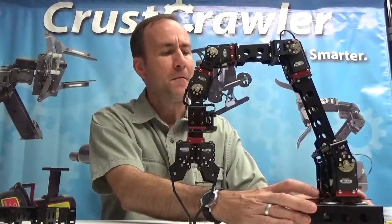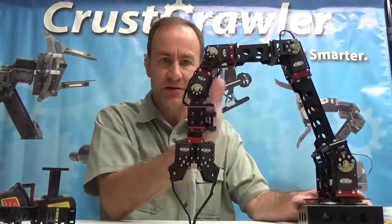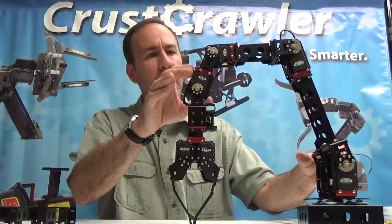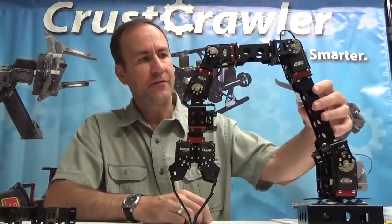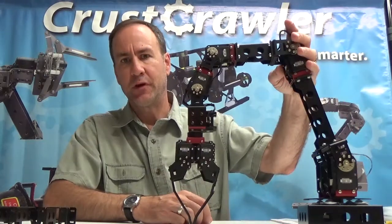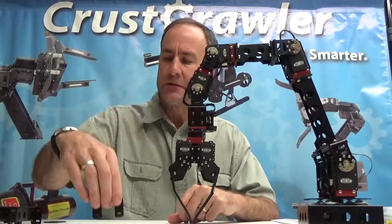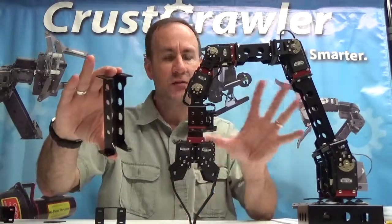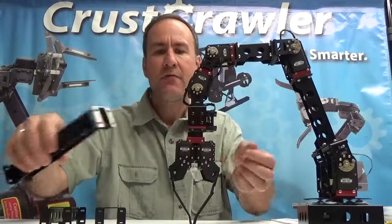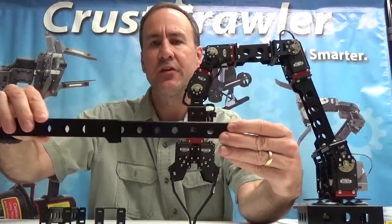You start with the turntable at the base, then you determine your dual or single axis configuration and the spacing between the axes. In this case, we've got a 5.5-inch girder between the dual axis kit down here and the single axis up here. We have a 2.5-inch girder, a 5-inch girder as you see in the arm, and we also have an adjustable girder that goes anywhere from 8 inches to 13.5 inches.